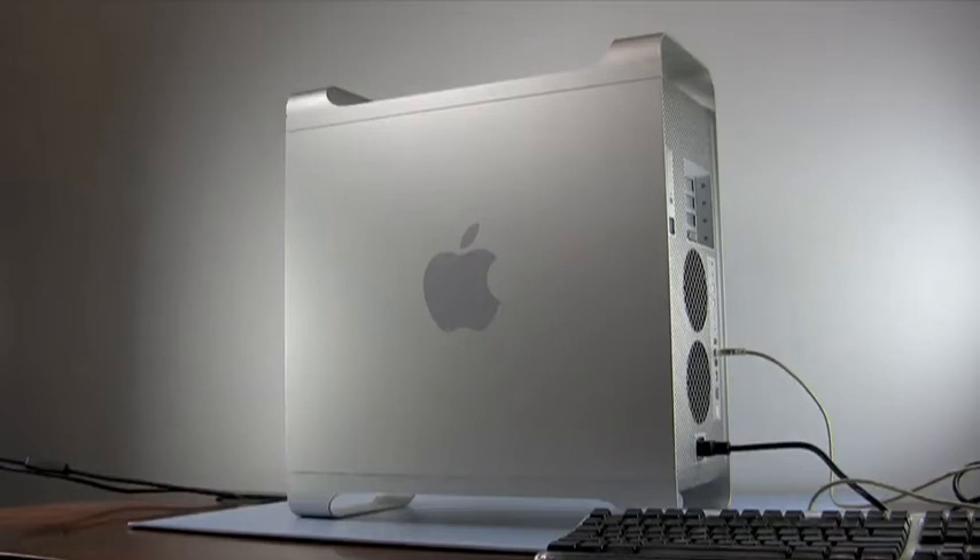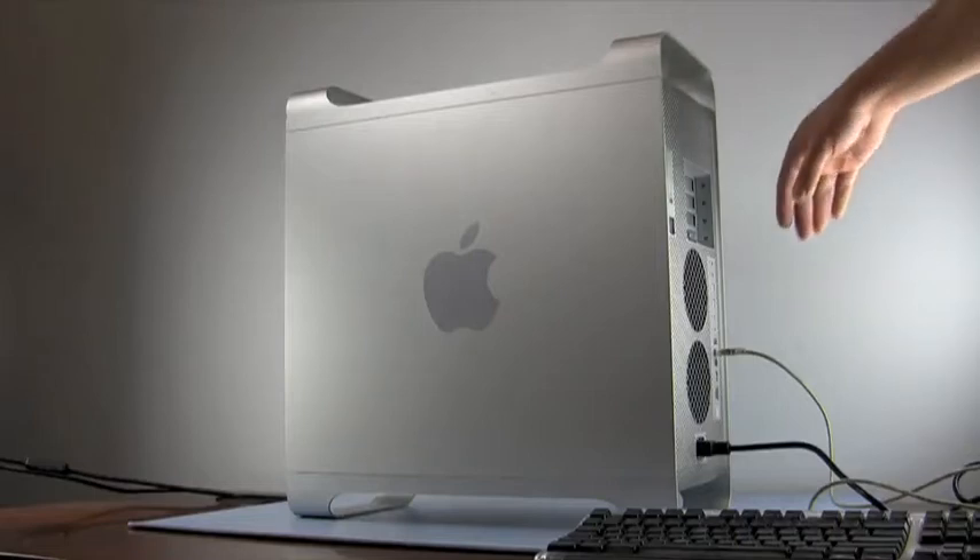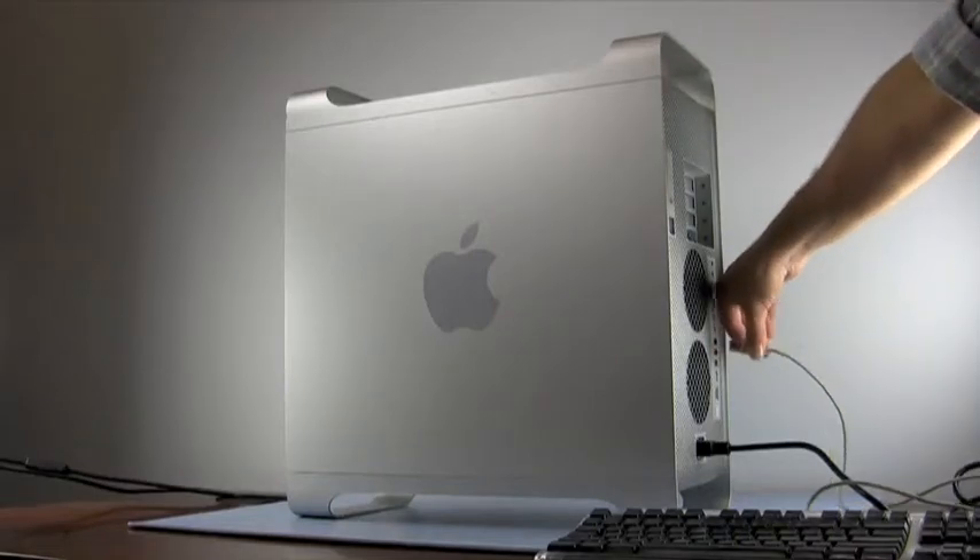We are using a PowerMac G5 1.8GHz late 2004 model for demonstration, but the process is the same for all model G5s. First, shut down the machine and disconnect all the cables, including the power cable.